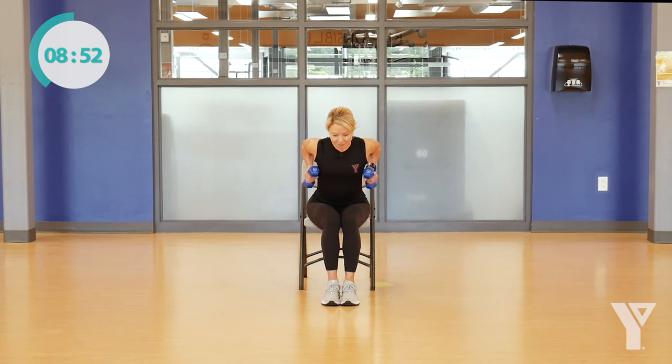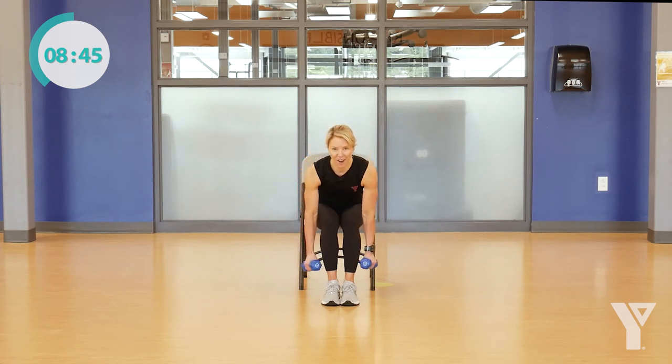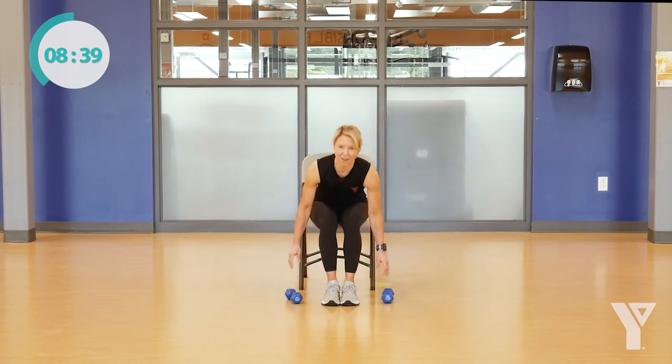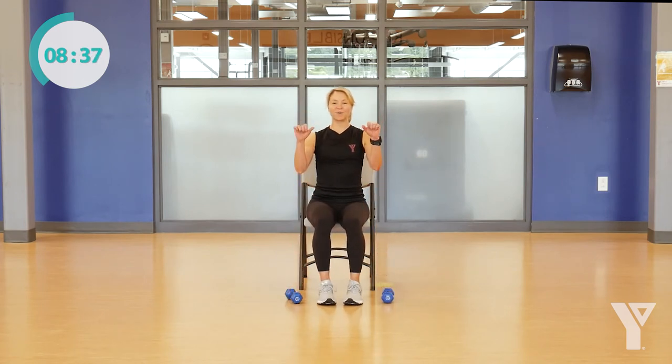Squeeze it up, reaching down. Let's do two more of those rows. One more up — great job. So now I'm putting my weights down, giving my fingers a little release, maybe my wrist as well, and a little stretch for my upper back.